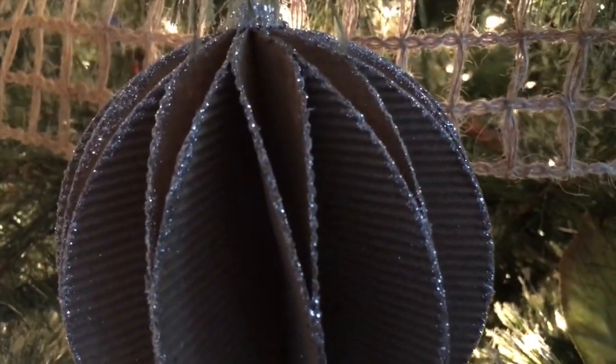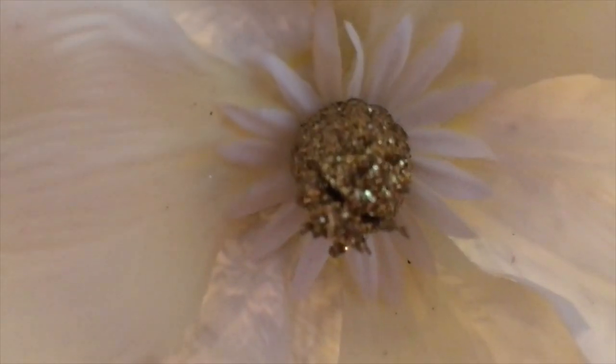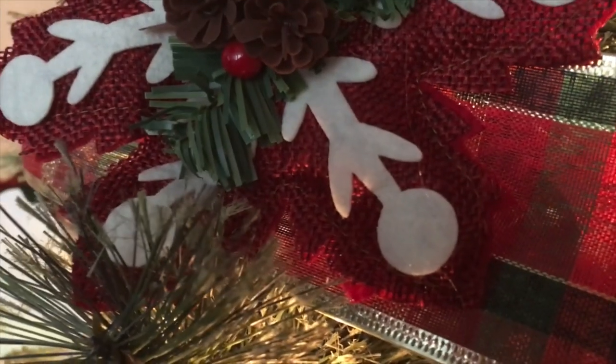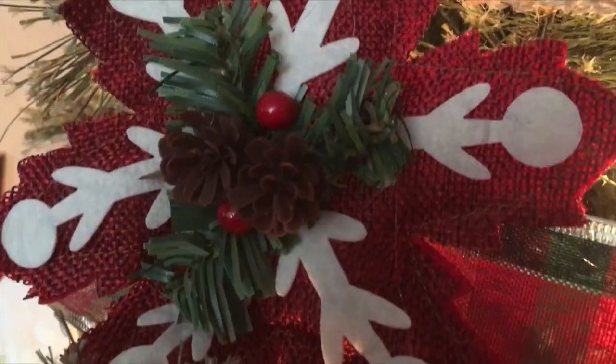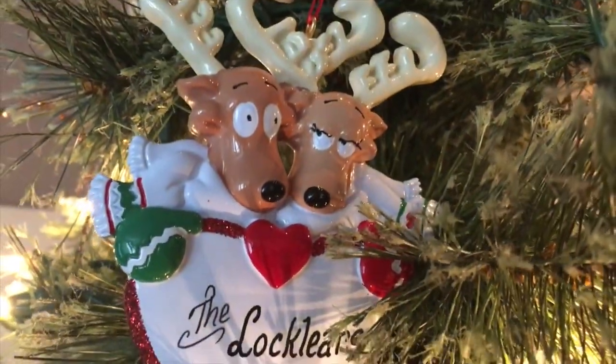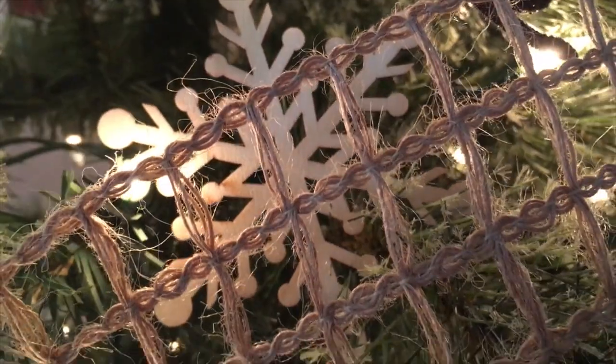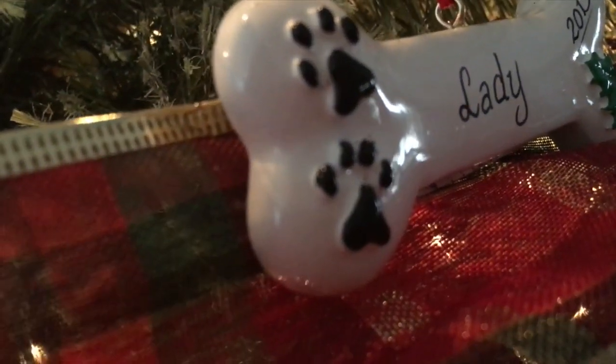I'm going to give you an overview of the entire tree. I did want to mention that even if your tree doesn't look like something out of a magazine or off of Pinterest, that doesn't mean it's not beautiful. As long as you put your heart and soul into it and really enjoyed putting it up, that's all that matters. I hope you guys have a beautiful and blessed day — Merry Christmas!